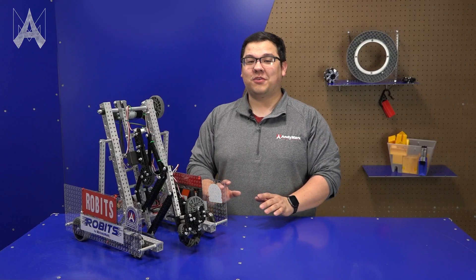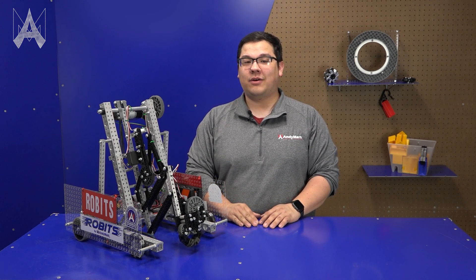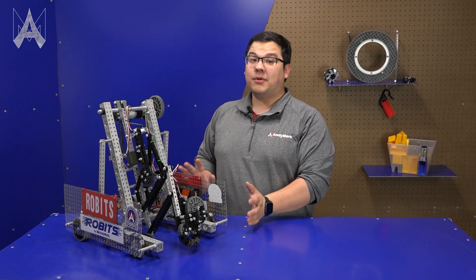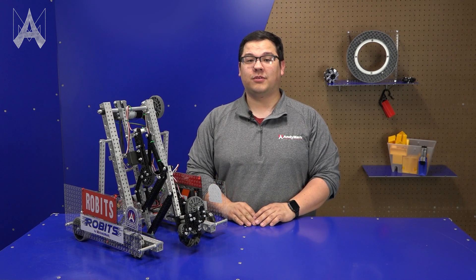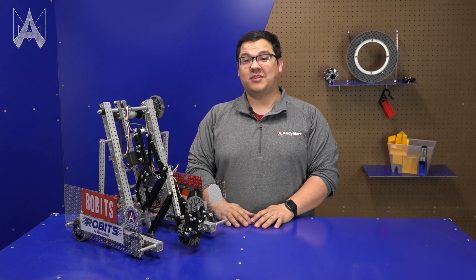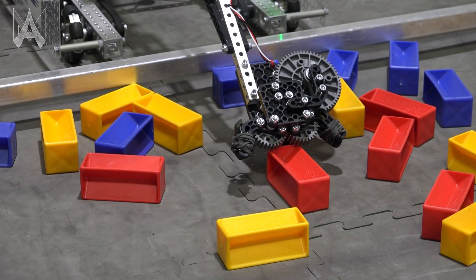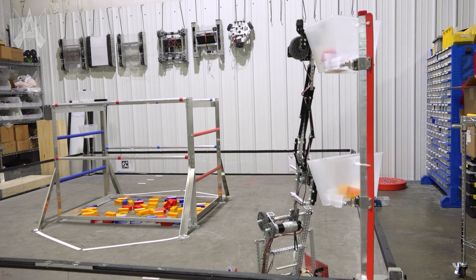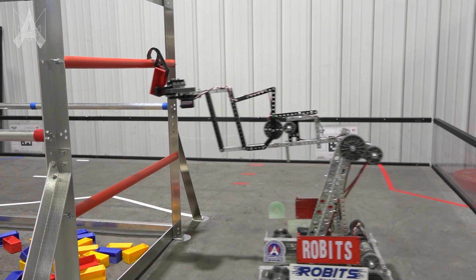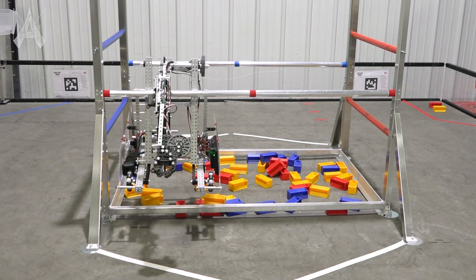Overall when building this robot we wanted to make sure it was easy enough to build and allowed teams to complete about 60 to 70 percent of the game tasks. While this robot isn't able to do all the game tasks, it gives you a great starting point to develop your own solutions. Some of the things this robot is capable of doing: acquiring from the floor, acquiring from inside the submersible, scoring in both the lower and upper basket, clipping onto both the lower and upper poles, and ascending to the second level in endgame.